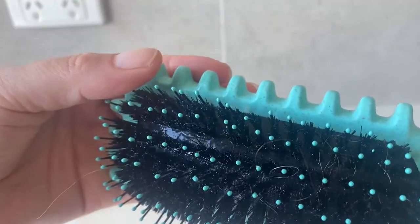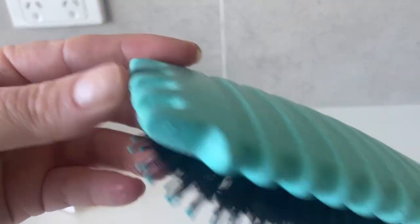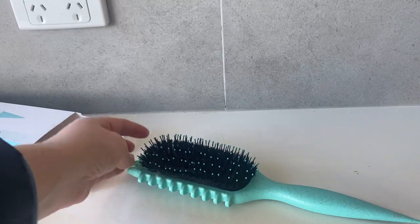It's great for detangling as well. I use this with conditioner in the shower and then I very carefully dry my hair. Overall I've been really happy and I give it five out of five stars.